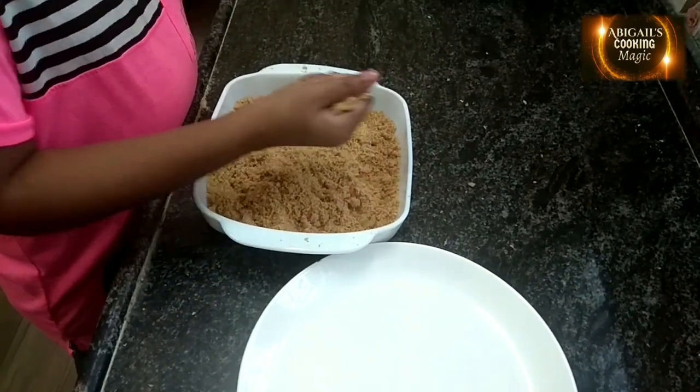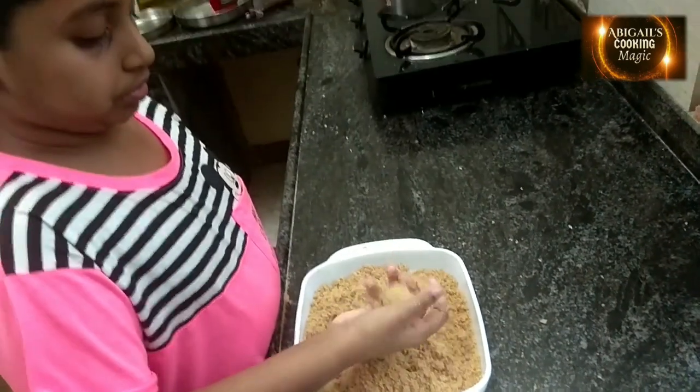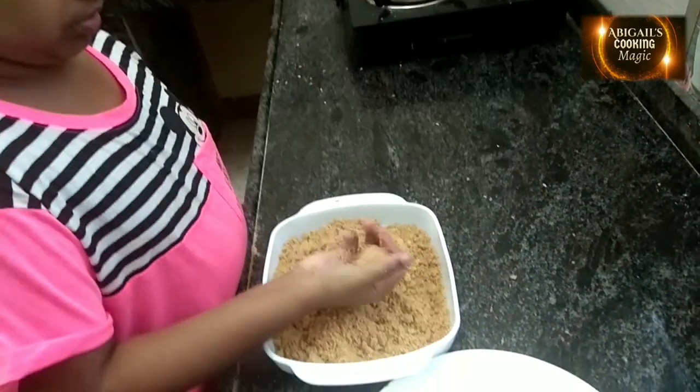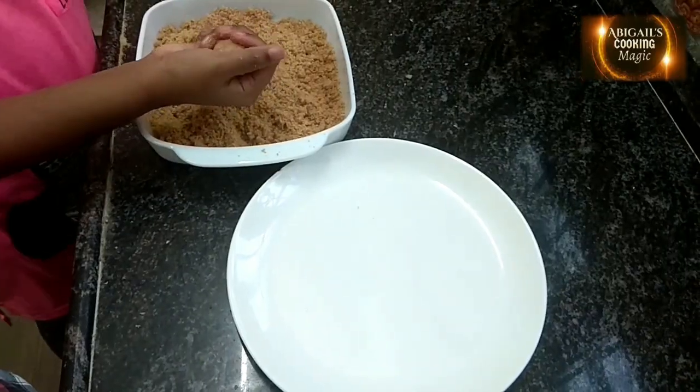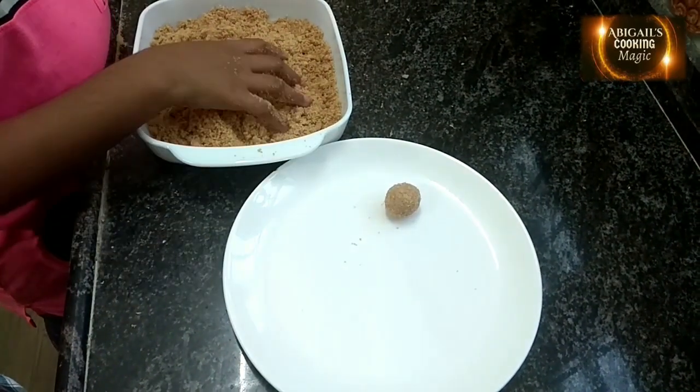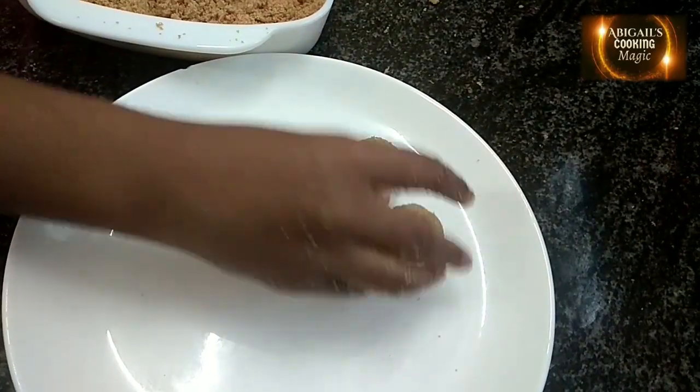Now let's give them a ladoo shape. Let's make more.